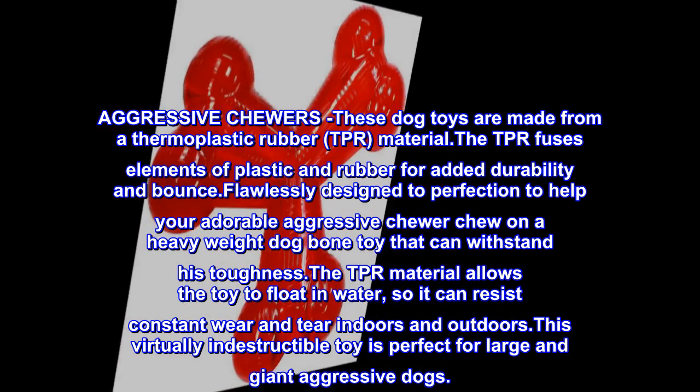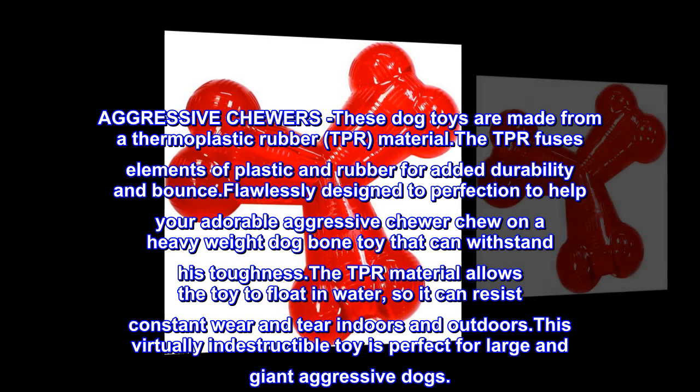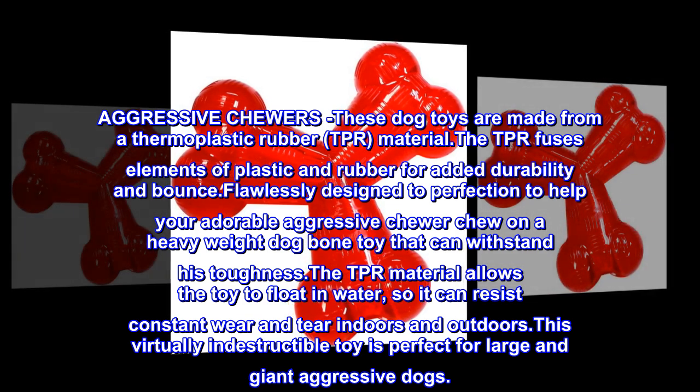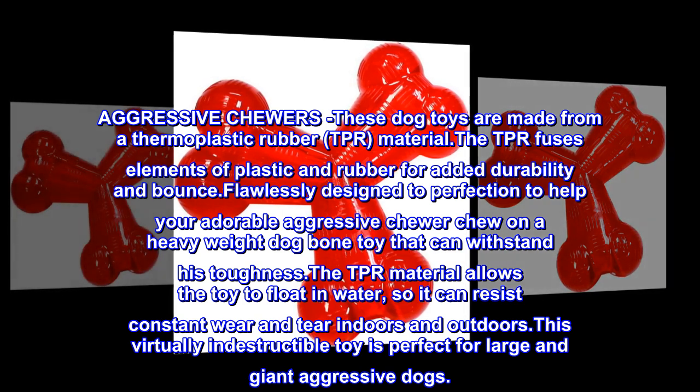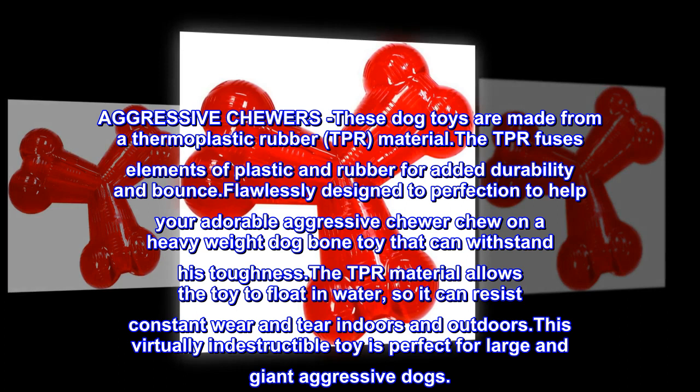Aggressive Chewers: These dog toys are made from a thermoplastic rubber material. The TPR fuses elements of plastic and rubber for added durability and bounce. Flawlessly designed to perfection to help your adorable aggressive chewer chew on a heavyweight dog bone toy that can withstand his toughness.